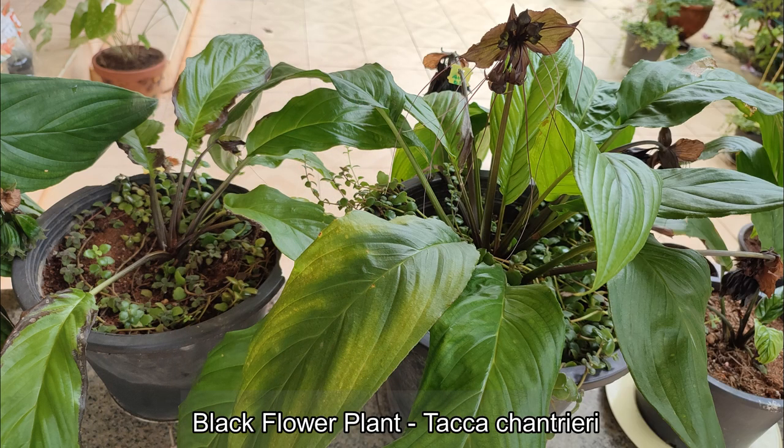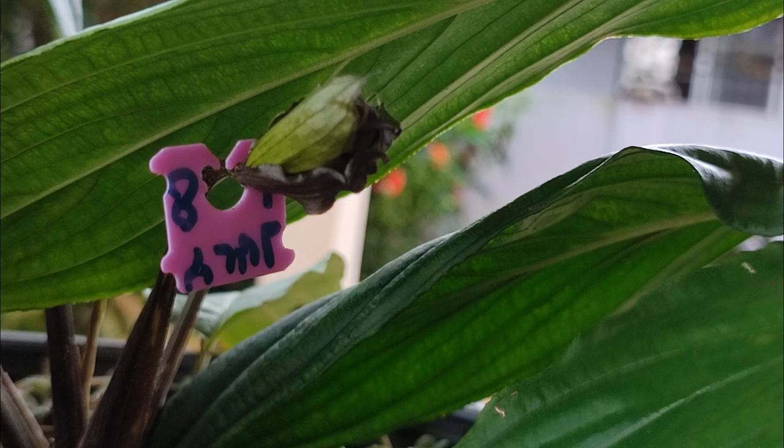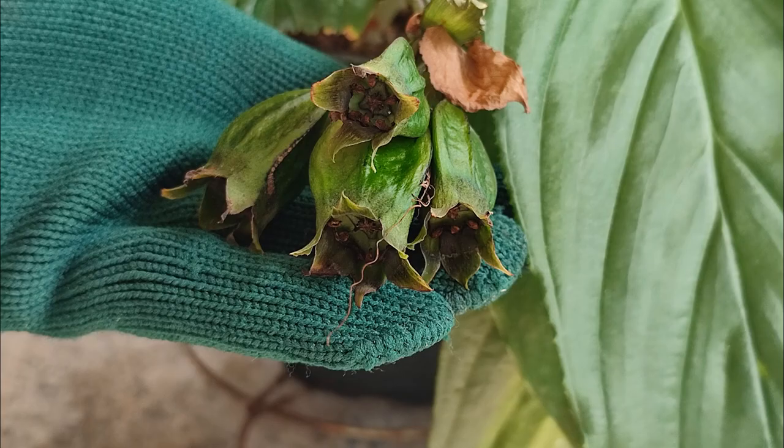If you want to grow seeds from your own bat flower plant seed pods, you must wait until the seeds inside the pods mature, and this can take quite a long time. How long? I decided to find out.